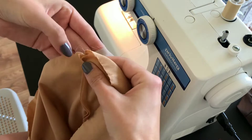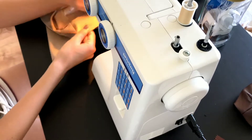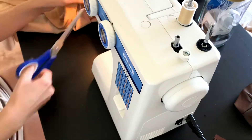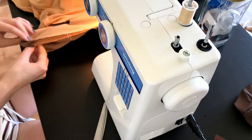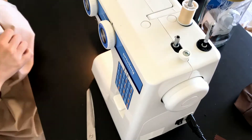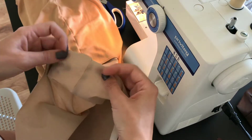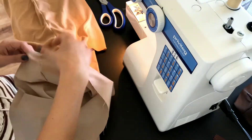Next I sewed the lining to the outer skirt right sides together. For the bottom of the skirt, I had to fold the raw edges of the skirt under and then sew all along the line.